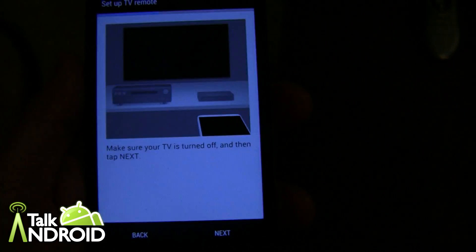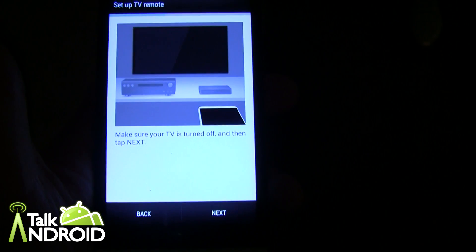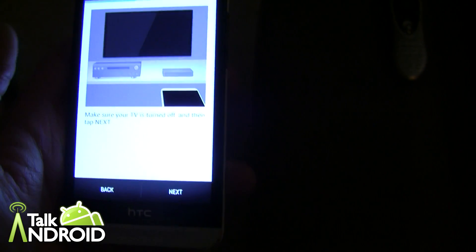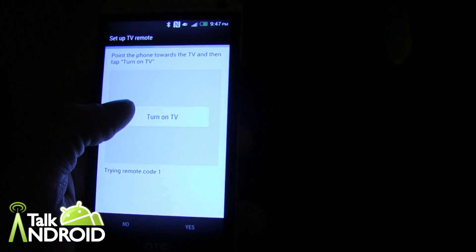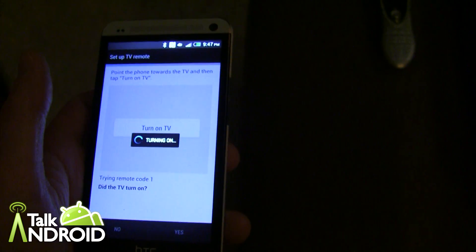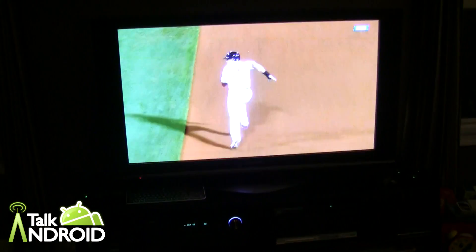Now I'm in front of my TV. The TV is off, although I have sound from my AV receiver. I go ahead and hit next — it says 'Turn on TV,' and that's the test of the IR code. The TV is going to come on... it's warming up. Okay, it worked — going to go ahead and hit yes.